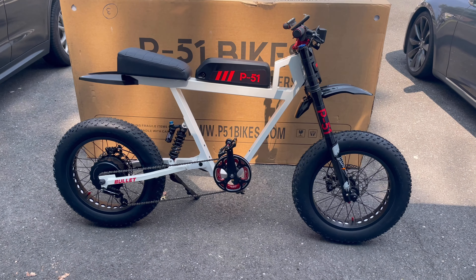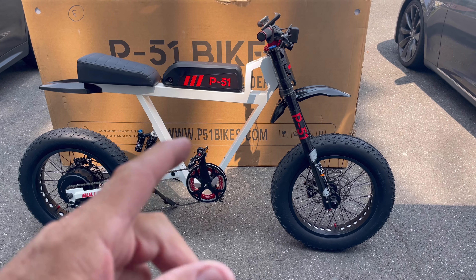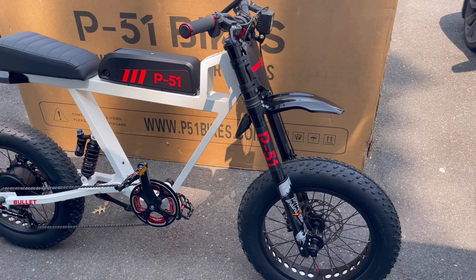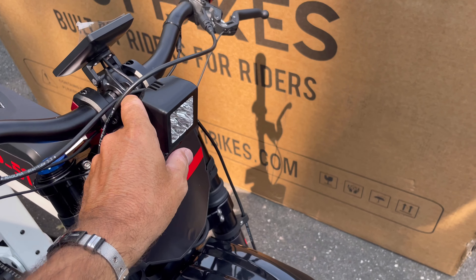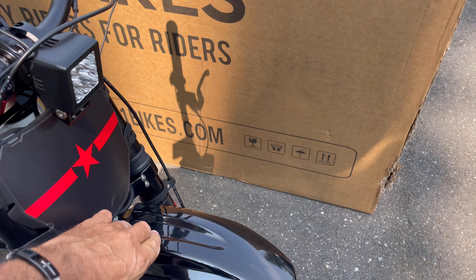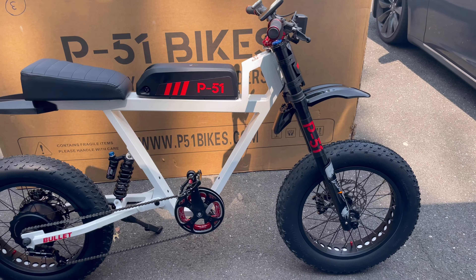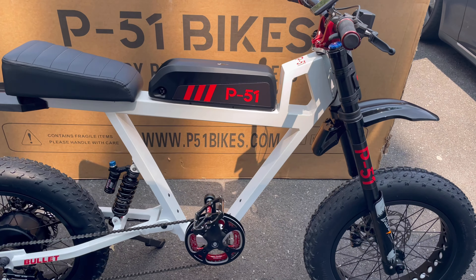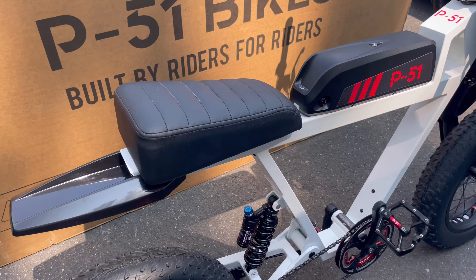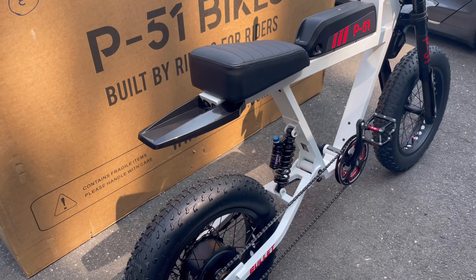I got it out of the box and built it — very easy process. You put the kickstand on, put the handlebars on, and I also got the fender kit and put the fenders on. I've been watching this bike on YouTube for the past six months and in person it's definitely incredible quality. I haven't even ridden it yet — just took a quick spin without the pedals to see.